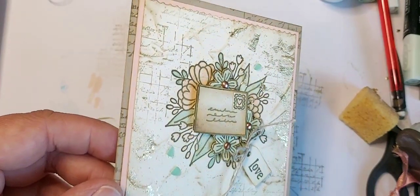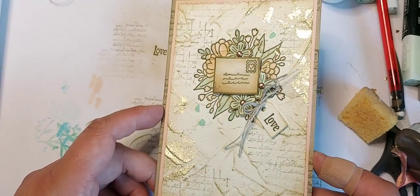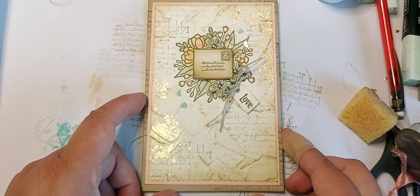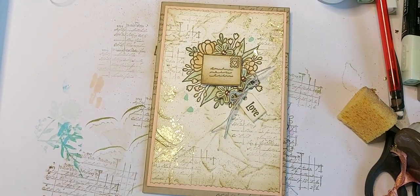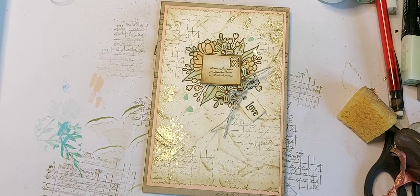Do go along and please follow the hop to find out what everybody else has done under the theme of layers and textures. Come and support the UK demonstrators by thumbs-upping and commenting in the comment box below — we really do appreciate your support. Thank you so much, take care of yourselves, have a fantastic day, and don't forget to subscribe if you're not already. Bye for now.